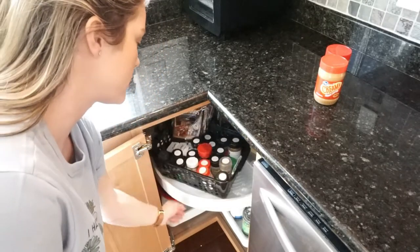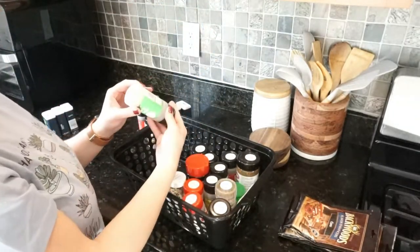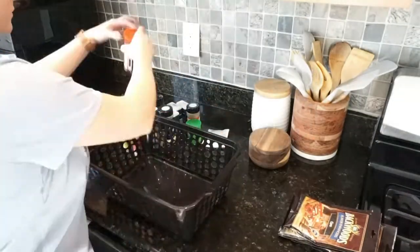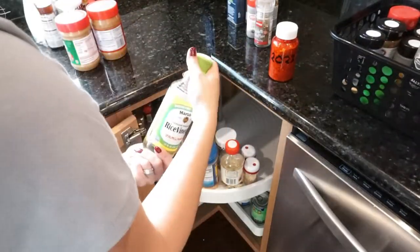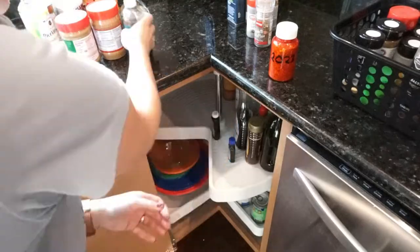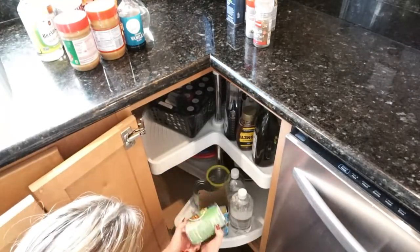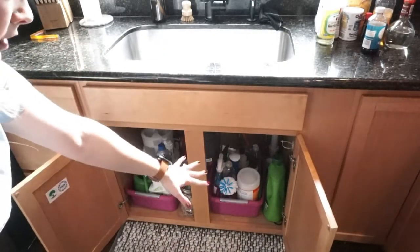I have a feeling I'm going to have several expired spices, so let's go through them. These cabinets are not going to be decluttered at all - this is all just my plant stuff and my cleaning items for the kitchen.